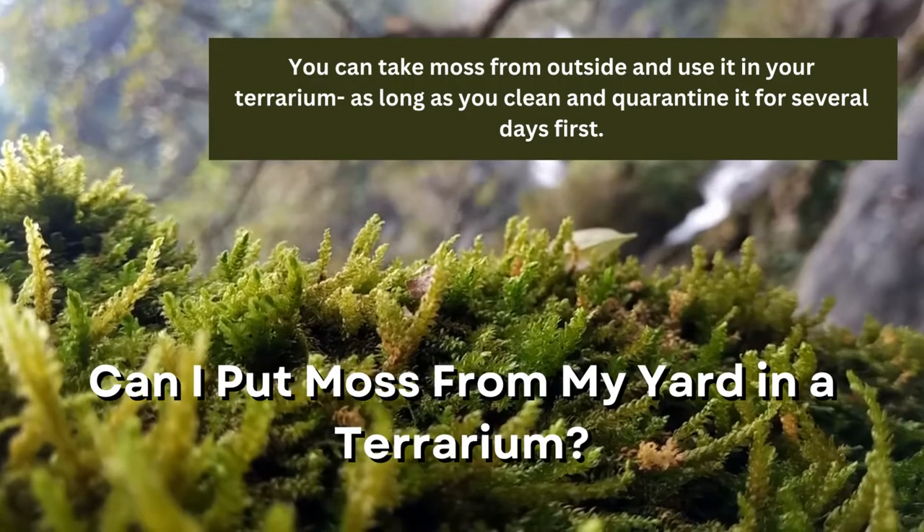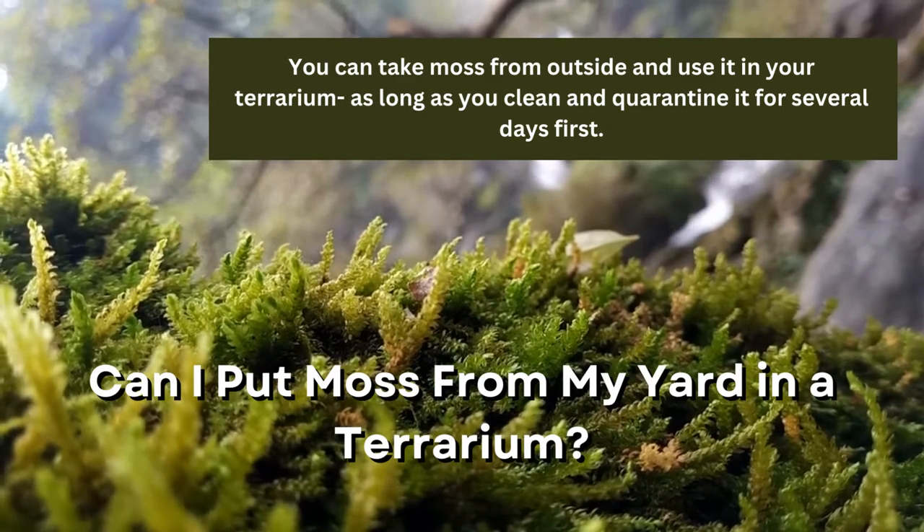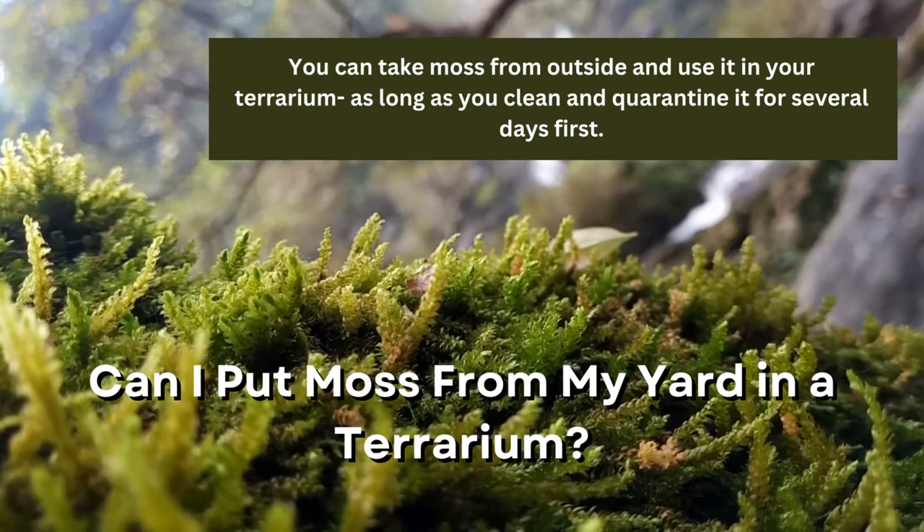Can I put moss from my yard in a terrarium? You can take moss from outside and use it in your terrarium as long as you clean and quarantine it for several days first. You should never take outdoor moss and immediately place it in your tank.